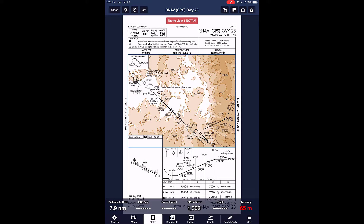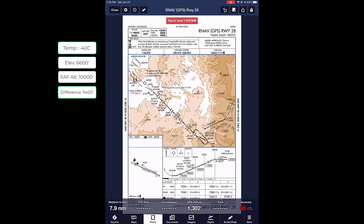Now let's talk about how to manually calculate an altimetry correction for extremely cold temperatures. For today we're going to use the RNAV Runway 28 at Yampa Valley. The snowflake shows a temperature of negative 30 degrees Celsius, so if the temperature is less than negative 30 degrees Celsius we're going to add a temperature correction. For today we'll calculate at negative 40 degrees Celsius. Next, note the airfield elevation — for today that's 6,600 feet — then do your altimetry corrections based on how high above the airfield the altitude you're calculating for. For the FAF at 10,000 feet, subtracting 6,600 gives us about 3,400 feet above the airport elevation.